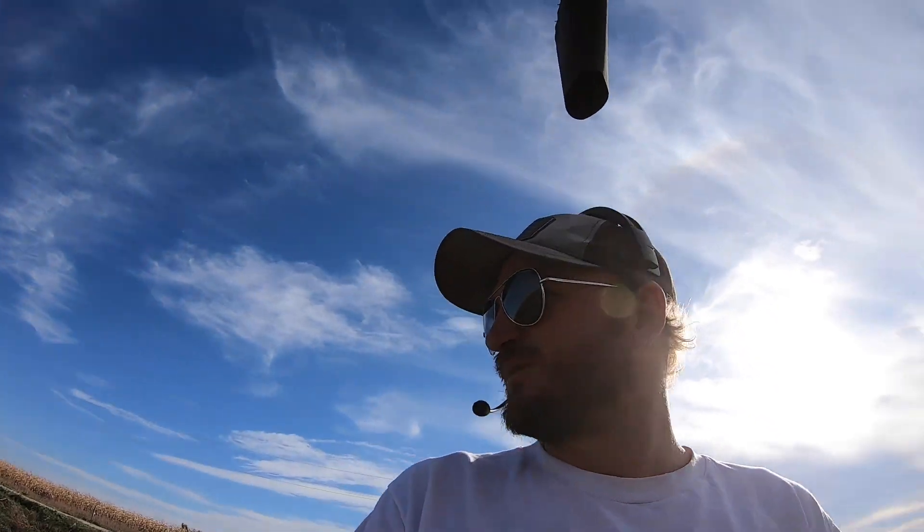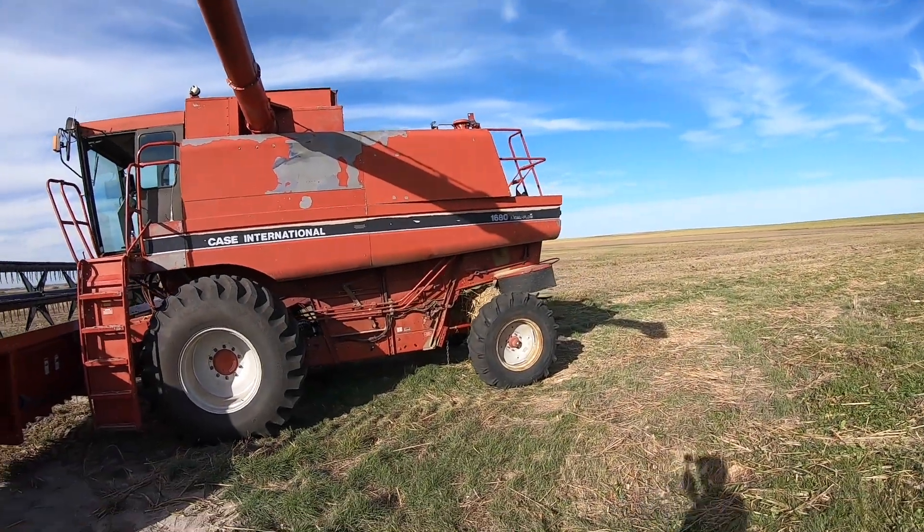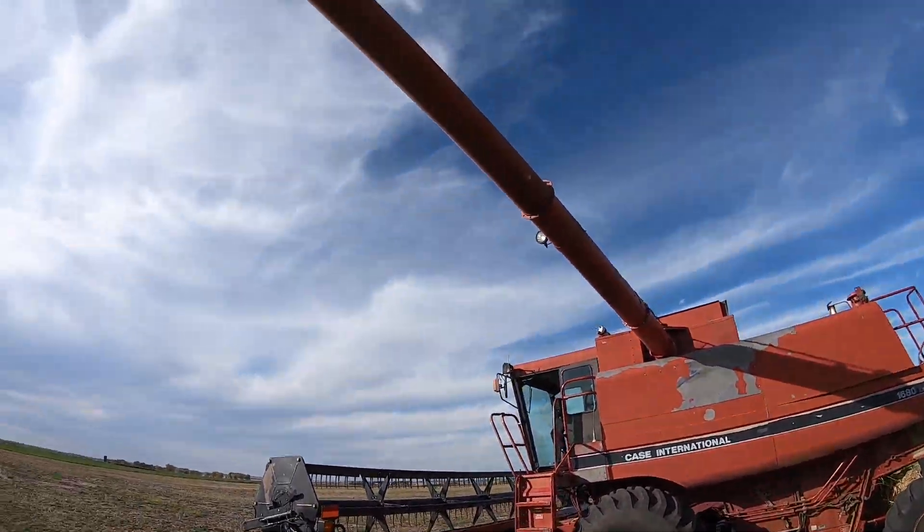Well howdy everybody, boy do we have a surprise for you guys — got ourselves a new combine for bean harvest. Brand new from 1986, boy she's a beauty!